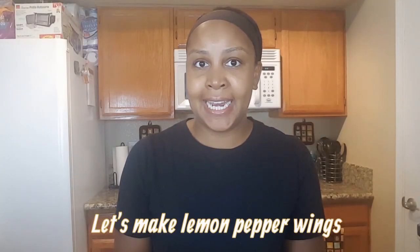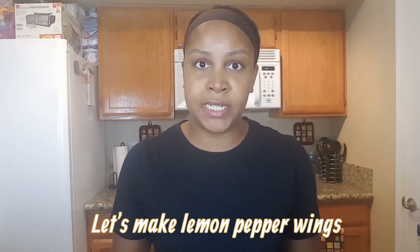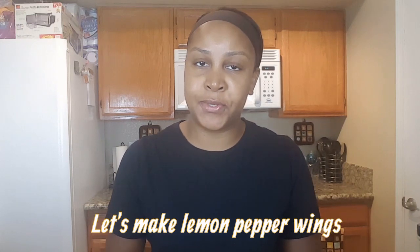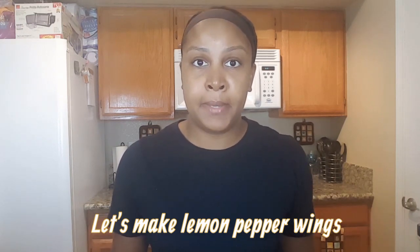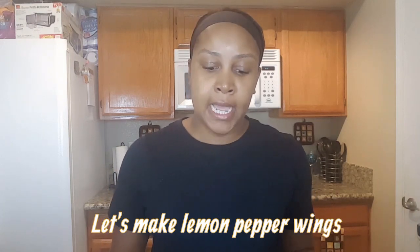Hey guys, what's up? It is Missy Alana and I am back today with another one of my cooking videos, which I mentioned in my last video, I was going to call my lazy mom meal. So today we are going to be making lemon pepper chicken for the first time.